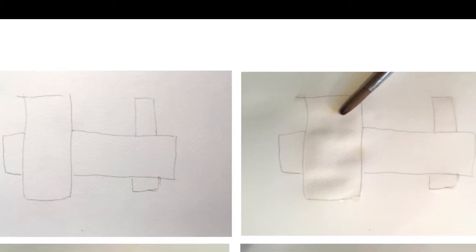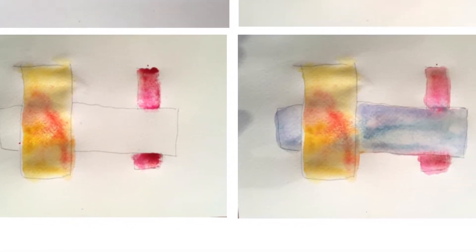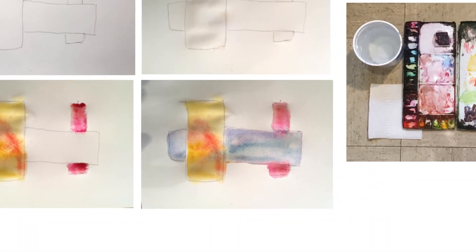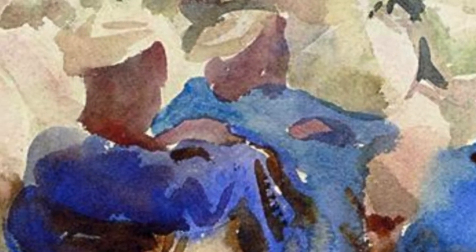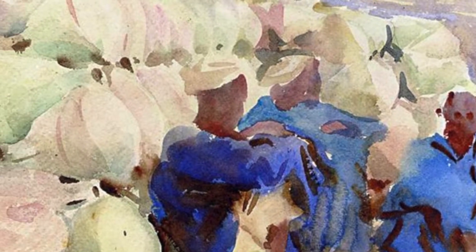Today we learned some very sophisticated watercolor techniques, including working wet on wet, which allows colors to blend on their own. Richard showed us some fine examples of watercolor painting, including my favorite, John Singer Sargent, which we carefully analyzed for technique.